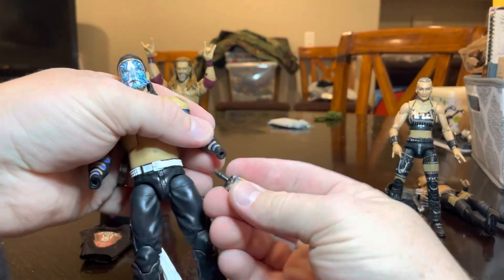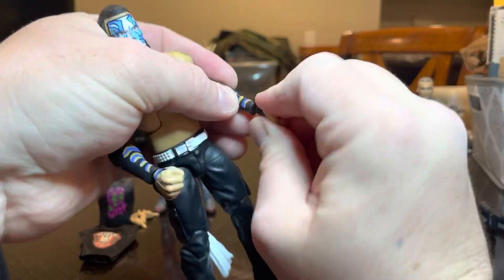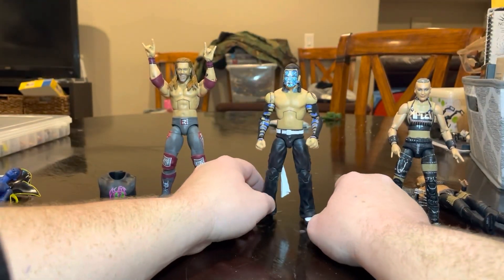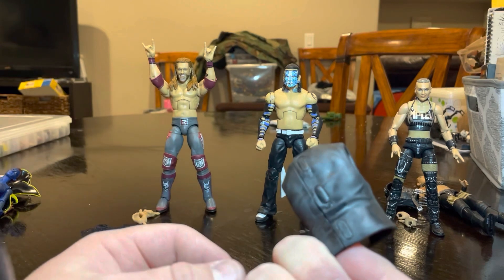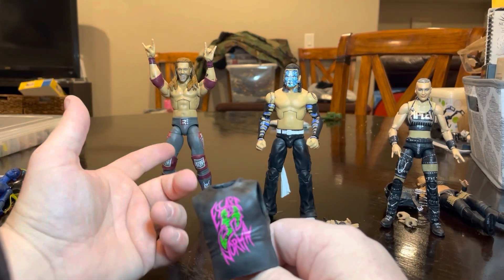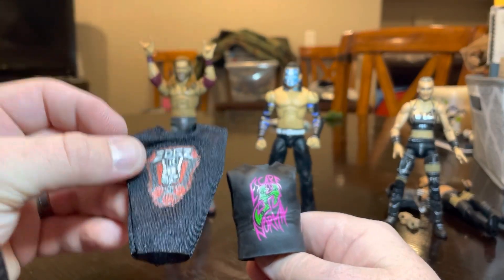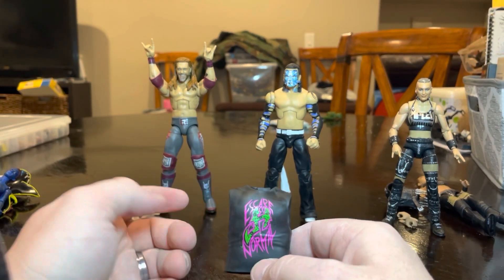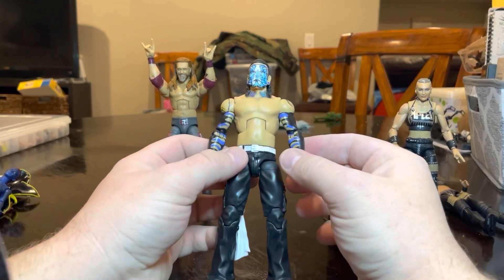I'm probably gonna put these in for now just because we're moving and I can't really display him. He comes with this cool shirt — well, I say cool, but it's hard plastic, which is irritating. Especially when we got Edge in the last wave, Elite 83, and he comes with a cloth shirt. They couldn't have done that for Jeff? So this probably won't go on him — it'll go right into my accessory bin. But yeah, great Jeff — I would definitely pick it up if you get the chance.